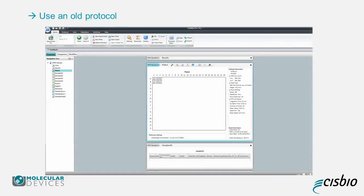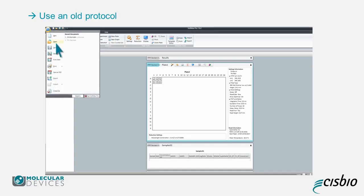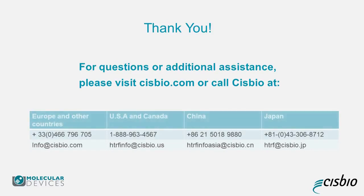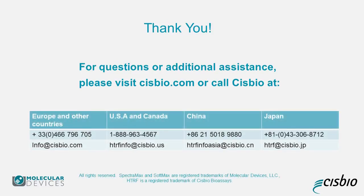If you saved a protocol with a specific plate layout and read height, you can reuse it by clicking on the microplate icon and selecting Open. Thank you for your attention. For any questions or additional assistance, please contact Sysbio at the numbers and email addresses given here, depending on your region, or contact your Sysbio account manager or scientific consultant.